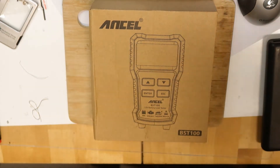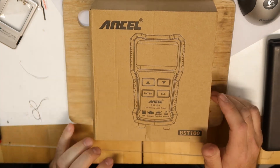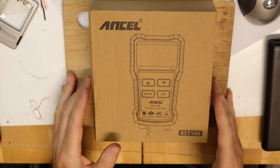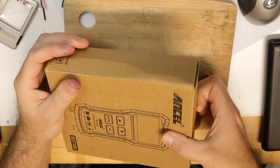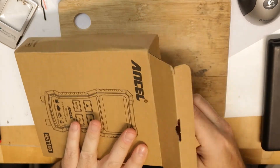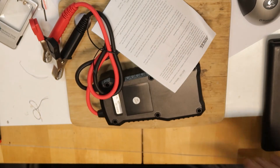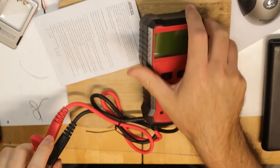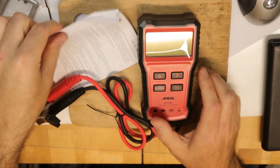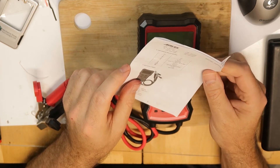Hi, there is a new gadget today and this is the Anker BST 100. Let's see what's in the box. We have this tiny device and a user manual.